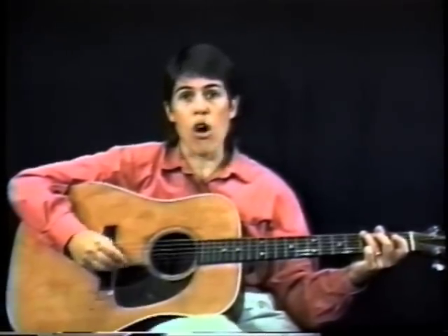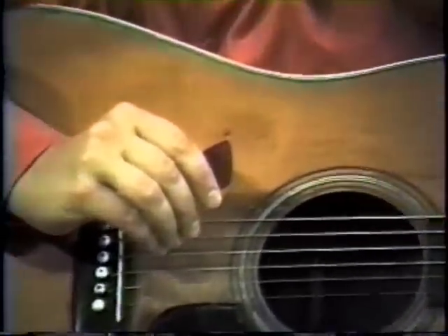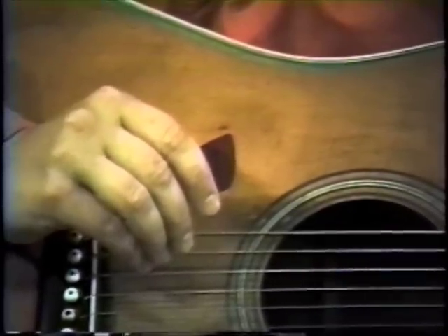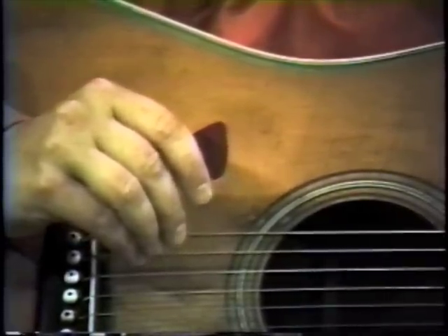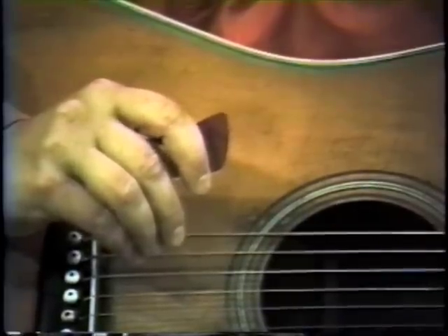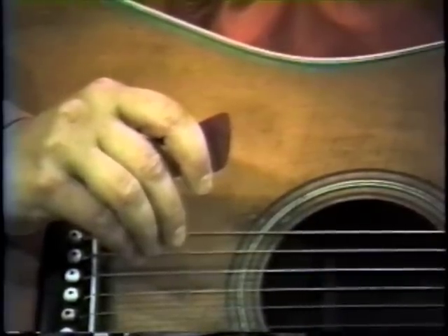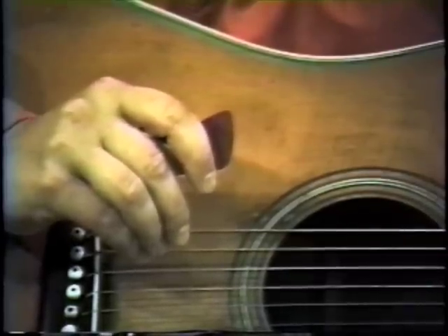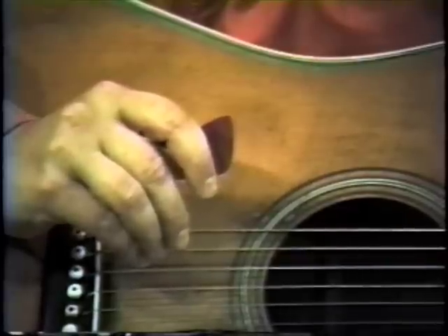Now, the first thing we have to know about playing the guitar is how to hold our pick. The bluegrass guitar is played, generally speaking, with a flat pick. Now, there are many shapes and styles of flat pick, but this is the type that I prefer. Most people pick with the pointed end of the flat pick, but I do all my picking with one of the rounded edges. You may do yours with either edge that you prefer.